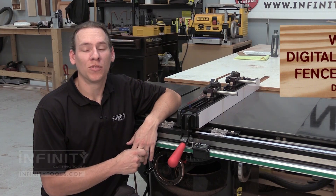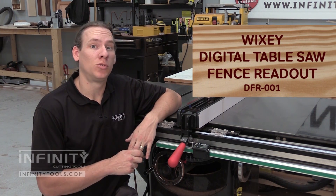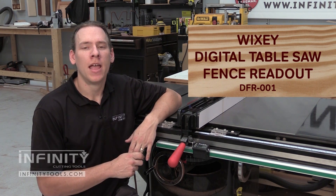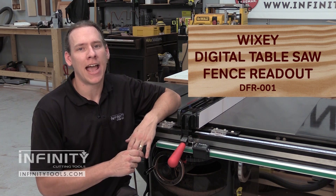Hi, I'm Andrew with Infinity Cutting Tools. If you're like me, the table saw is probably the most used tool in your woodworking shop, and I'm always looking for ways to increase its versatility and its accuracy.